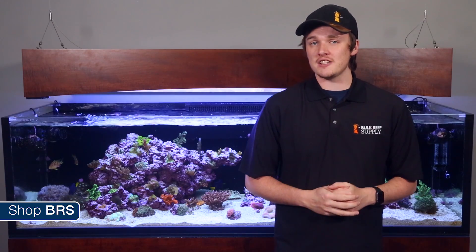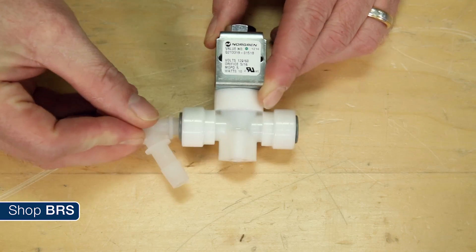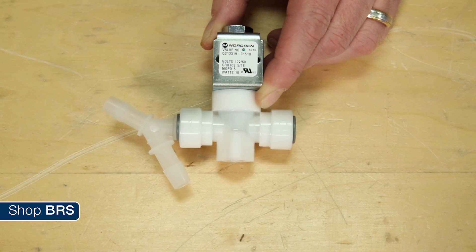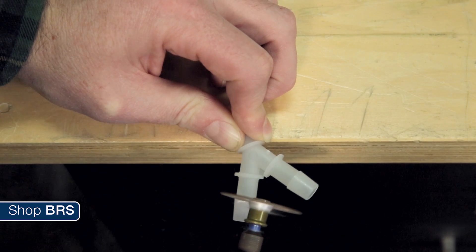It's possible some of your skimmer lines might insert directly into the 3/8 inch push-connect fitting on the solenoid. But the easiest solution we found was to cut the barbed end of a 3/8 inch Kynar Y fitting off, and the leftover tube slides right in. You'll need to cut it right at the edge of the barb to make sure it's long enough to form a proper seal.